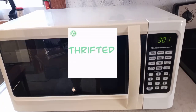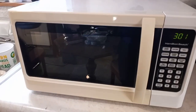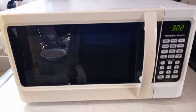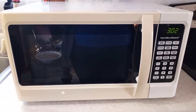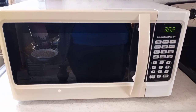Hey guys, just wanted to show you our microwave. Basically what happened was our microwave that we've had for a few years — the paint started chipping on the inside. So we went and bought a brand new one at Walmart, brought it home, plugged it in, and it really had a lot of outgassing.